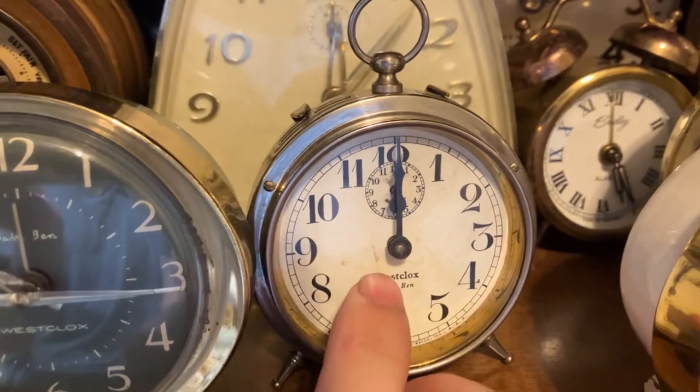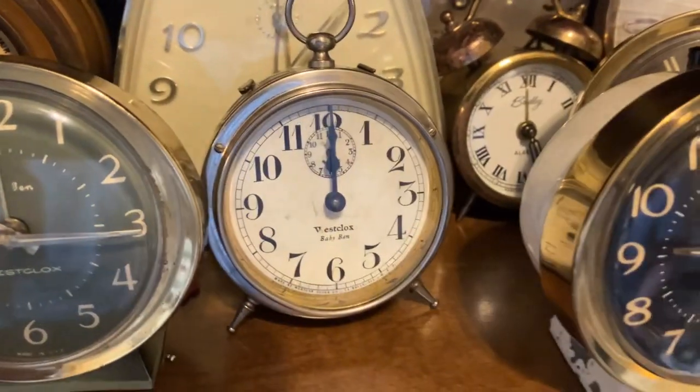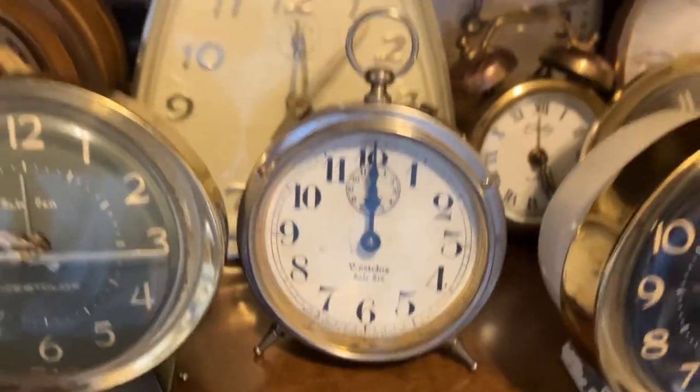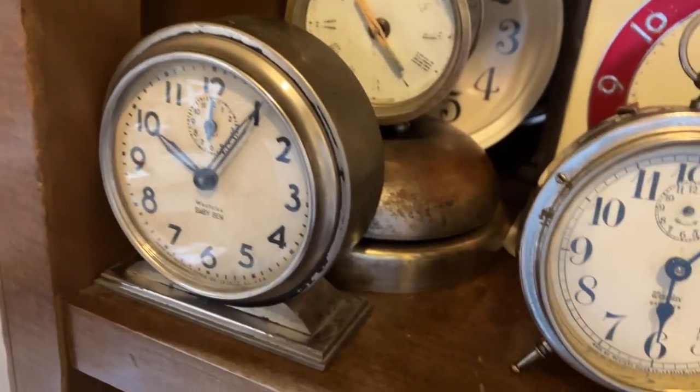Meanwhile, this one is the one I did the series on. This is incomplete — I have it reassembled for moving. It still needs a hairspring and a proper clean. Just the case is polished up — it looks pretty good. And that's the last one here, I guess.